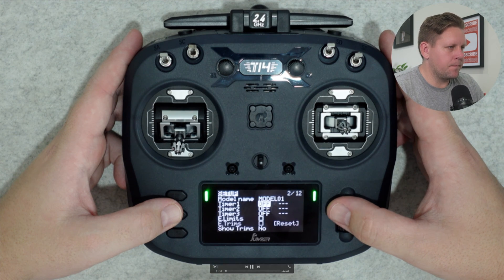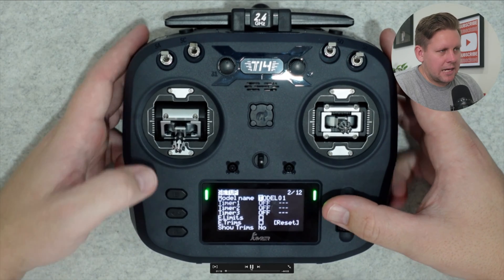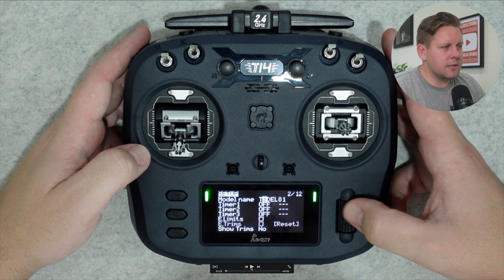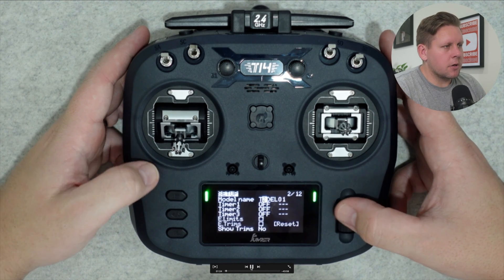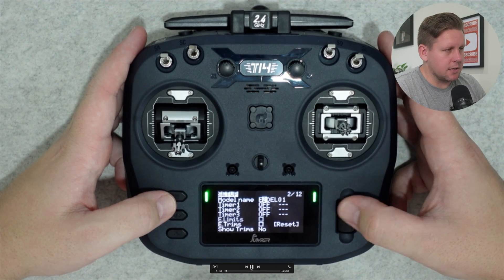Now scroll all the way back up to the top — we're going to change our model name. Press enter on model name, and this is going to select the first character. Don't worry about what case the characters are, because holding down the enter button changes the case from upper to lower and vice versa. Simply scroll across and select the character; hit enter or hold down enter to change the case, which also confirms and moves on. Go and do this to set your model name to whatever you want — I normally use ExpressLRS.